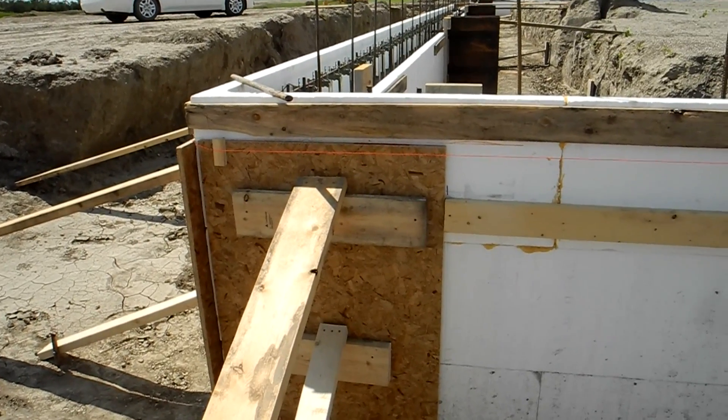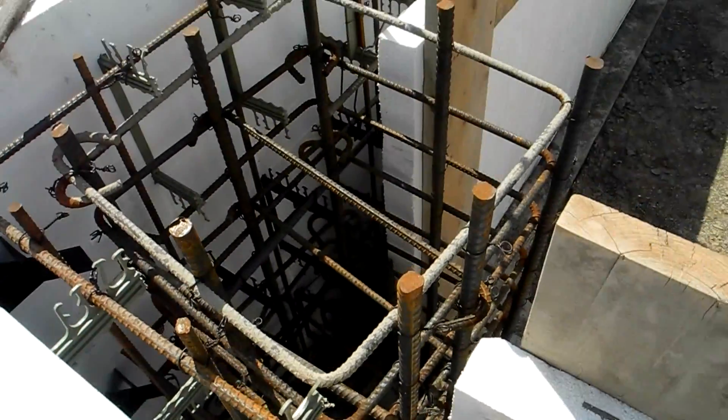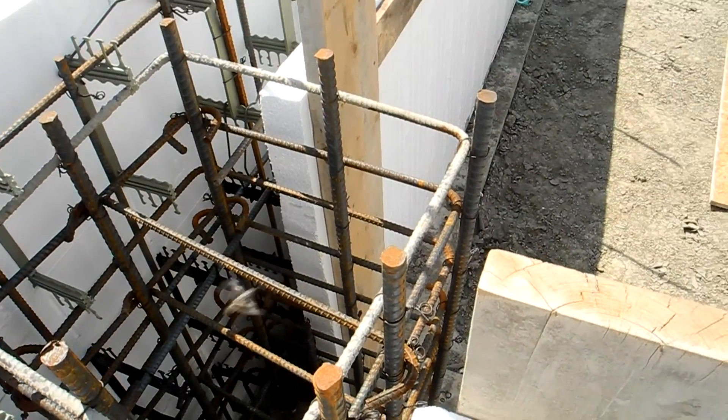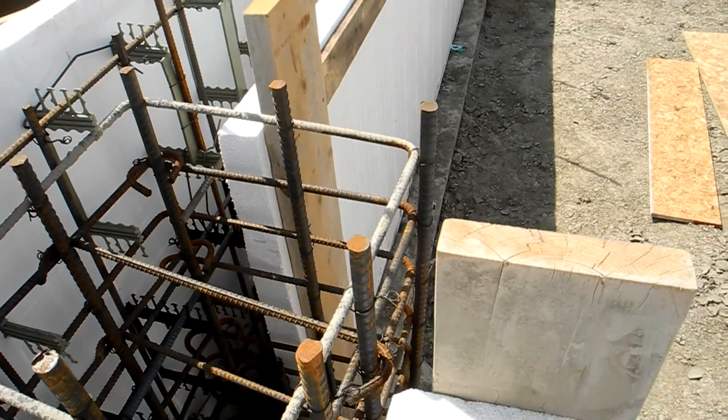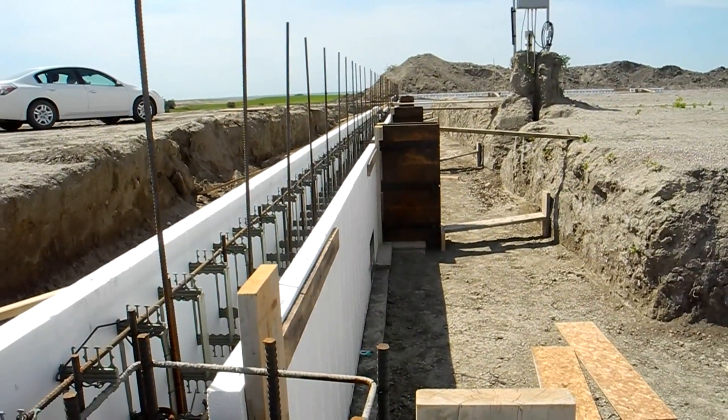Here we have a corner that's being supported on the outside, and the reason for that is they've cut the inside to create a large column with lots and lots of rebar. They'll put plywood on there to clad it off and fill it full of concrete, and that's going to be supporting this large beam — you can see the pilasters in the background.